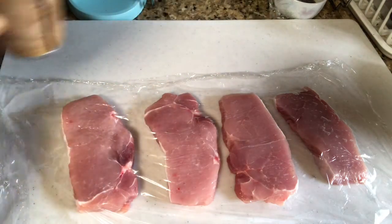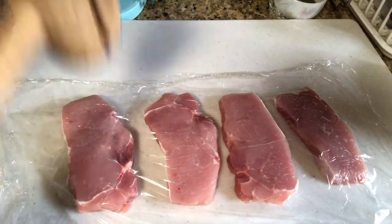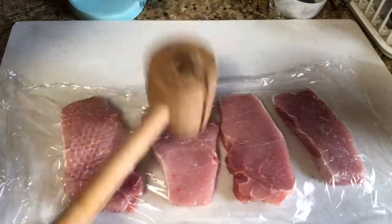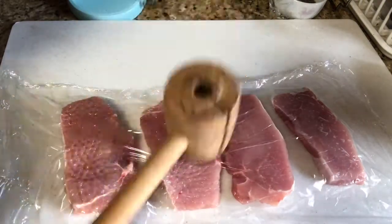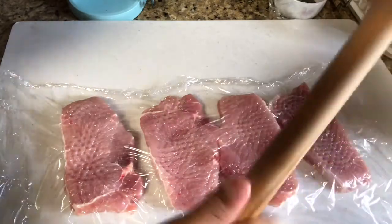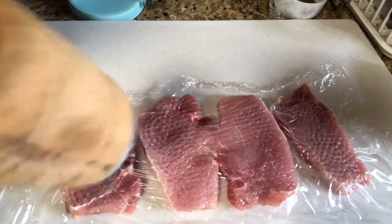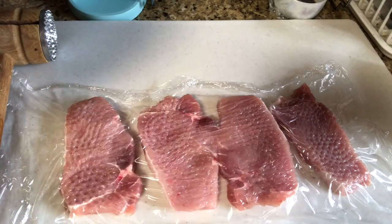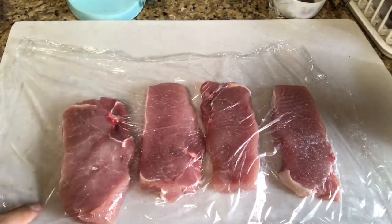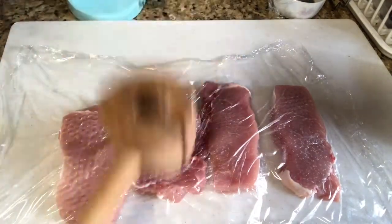So I got some pork cutlets over here, or pork loin, however you want to pronounce it. And I'm just going to take this meat hammer and just tenderize the meat. You want to do this on both sides — just flatten this side as well too.